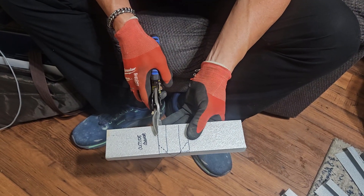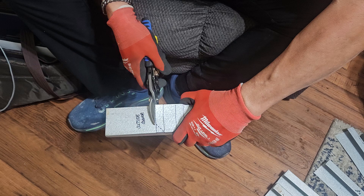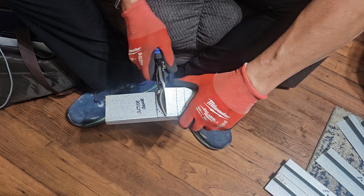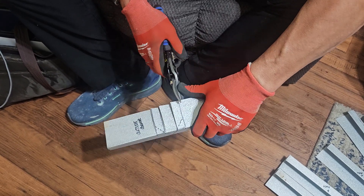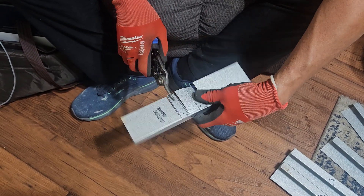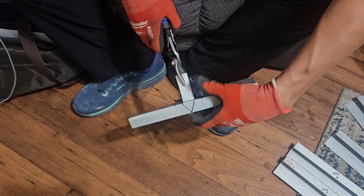This is an outside corner cut, so you're going to make these four cuts. You're going to grab here, grab here in the middle, hold here, pull that out.